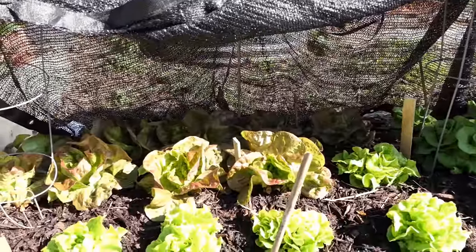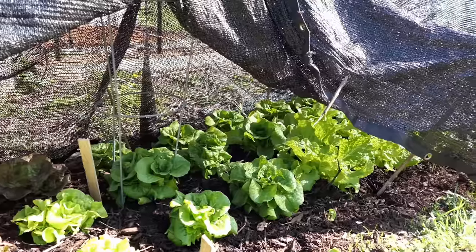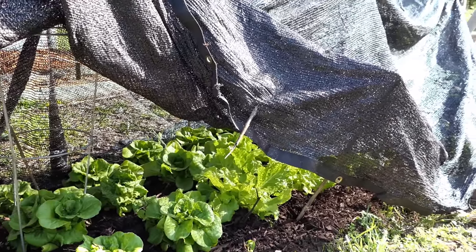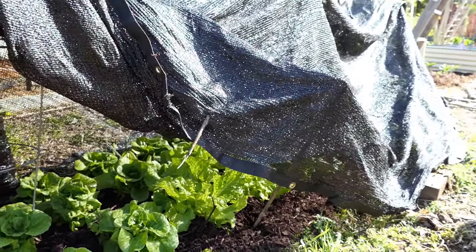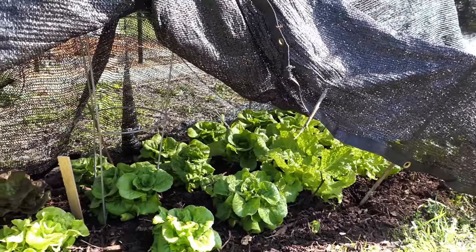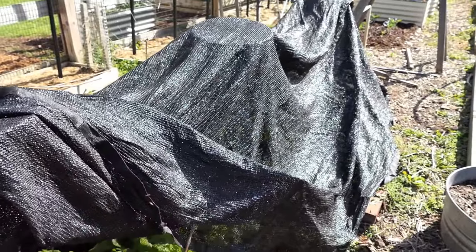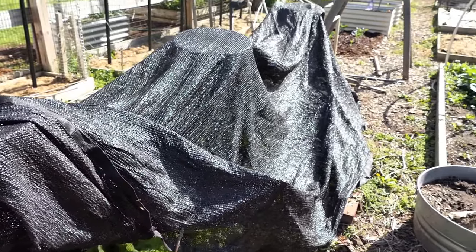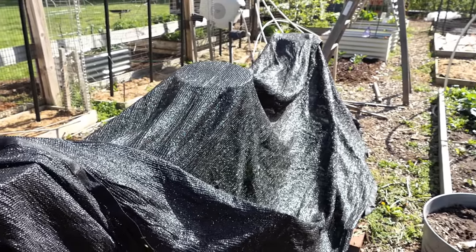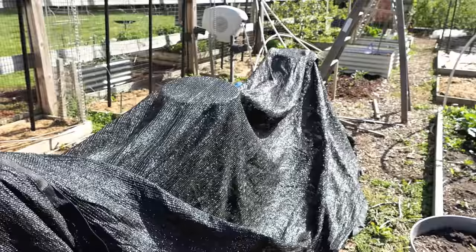Protect your leafy greens for sure with some shade cloth. If you get one day where the temperature spikes to 85 and then goes back down into the 60s for a couple of days, you're fine. But when you're getting probably three consecutive days of high temperatures, that's enough to really warm the soil up, keep it warm, and your plants are going to bolt. Sometimes you might be in an area where temperatures get into the 80s, but nights drop 30 or 40 degrees back into the 40s — that's a little better for cool weather crops.